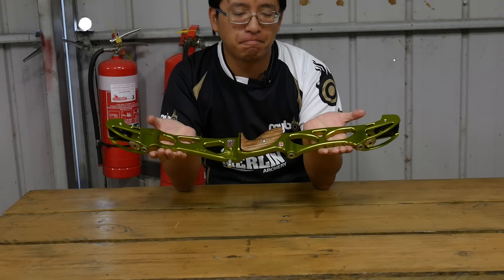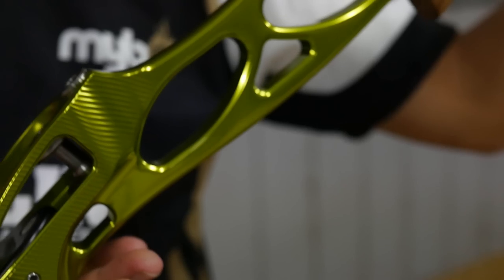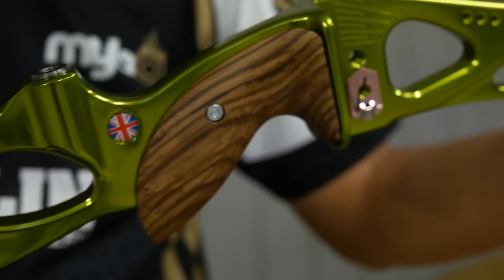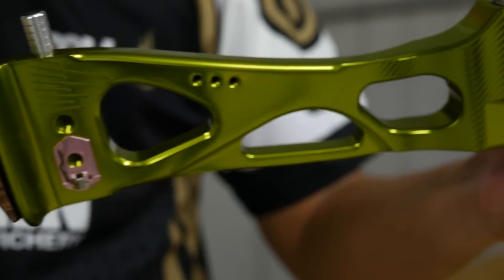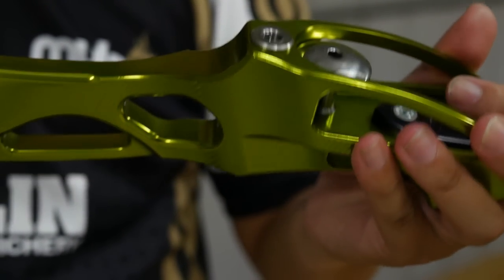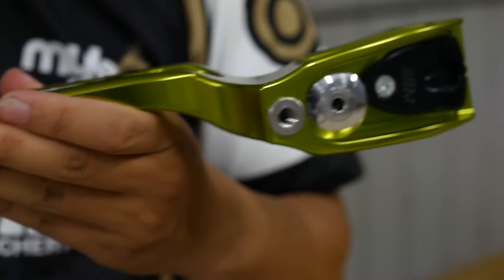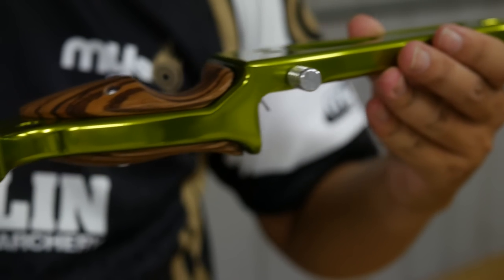This is a MyBow — well, it's not my bow. This is the MyBow Elite. MyBow is a British company that makes compound bows, recurve bows, and quite a few accessories. The Elite is the better of the recurve models they have, as the name would suggest.